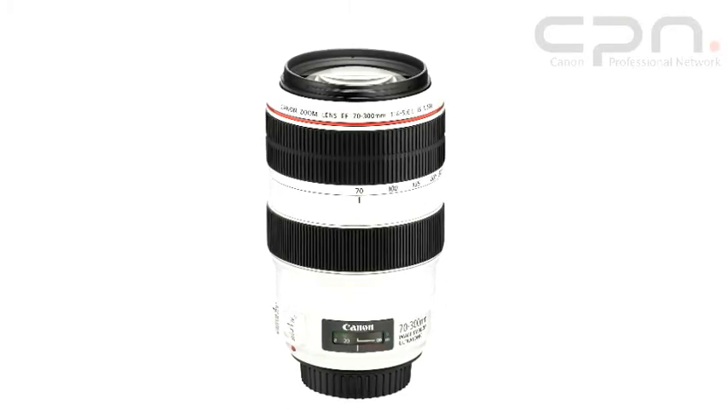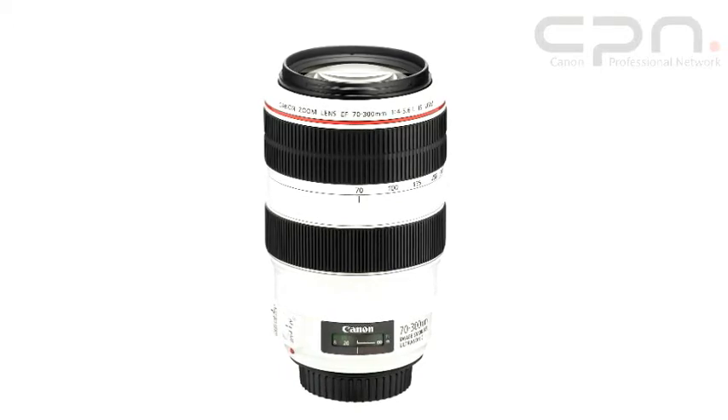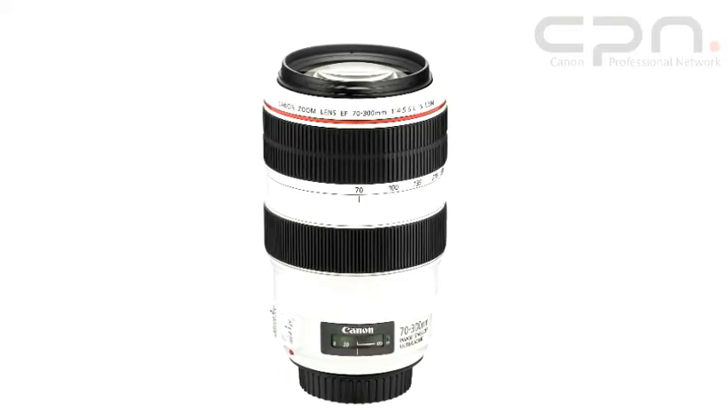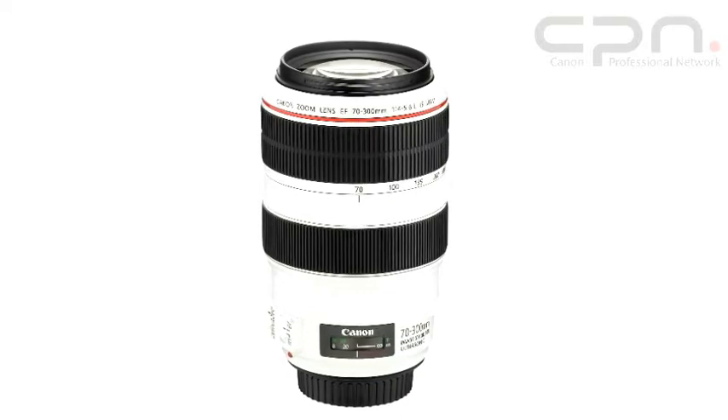This lens features a four-stop image stabiliser. Mode 1 is for static objects where you're just trying to correct camera shake in all directions, and Mode 2 is when you're panning with your subject. Like many L series lenses, this one is sealed against dust and water, so you can keep on shooting even if the weather's not that great.